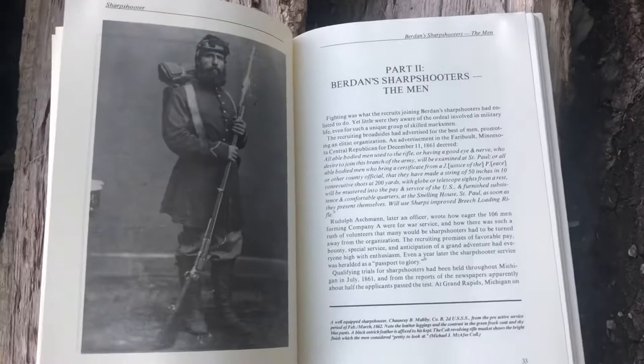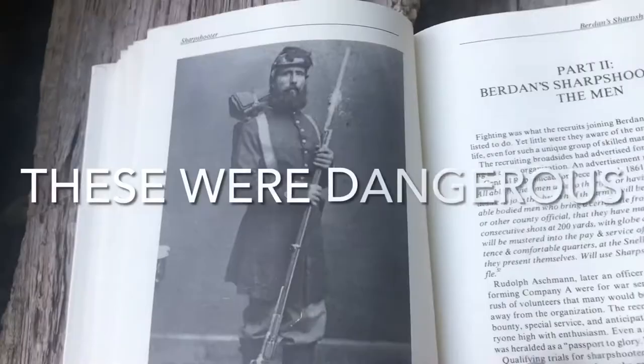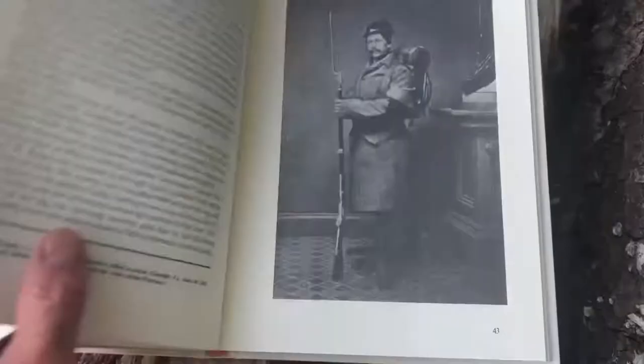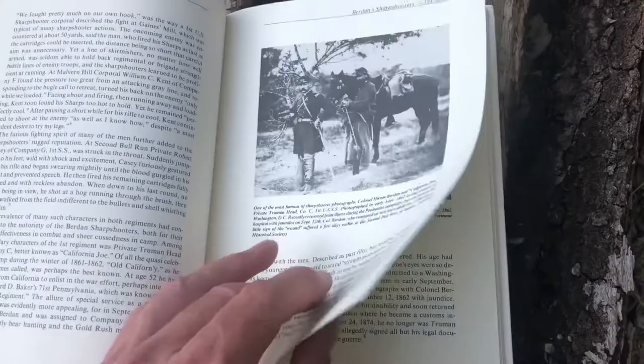Part two is about the actual sharpshooters themselves. It talks about California Joe, who was in his 50s and signed up with the Union Army. As you can see in this photograph, that's a Colt revolving rifle. There's a lot of interesting context about how the men actually ended up with the Sharps rifle — they were originally issued the Colts because some of the procurement people in the army did not want to order them. This is a picture of California Joe at Gettysburg.